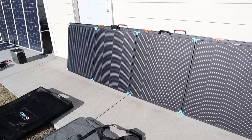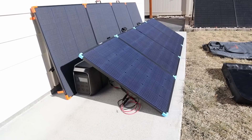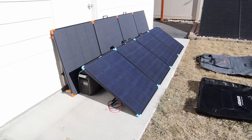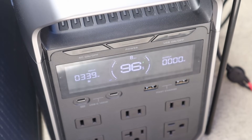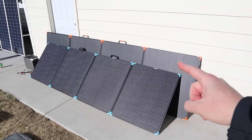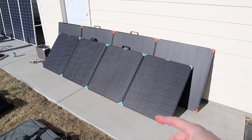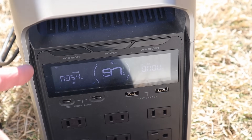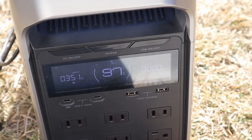I've set up the Renogy 400-watt suitcase, and you'll notice right away that it's a bit flatter because the kickstands aren't quite as tall — if they were taller you'd get a steeper angle, which matters in winter. We're seeing about 338 to 339 watts input from the Renogy 400-watt panel. I've adjusted the angle to be steeper and now we're getting 354 to 355 watts — almost 30 watts more — as the panel is aimed better at the sun.